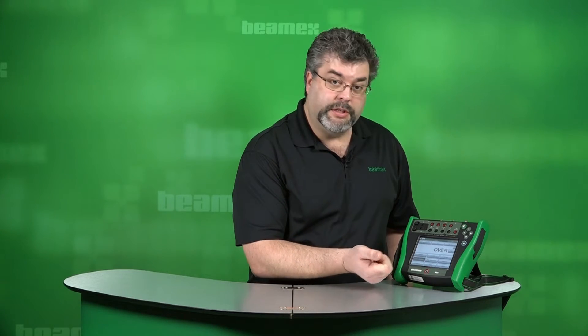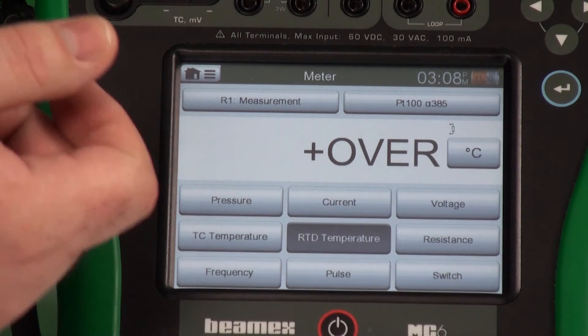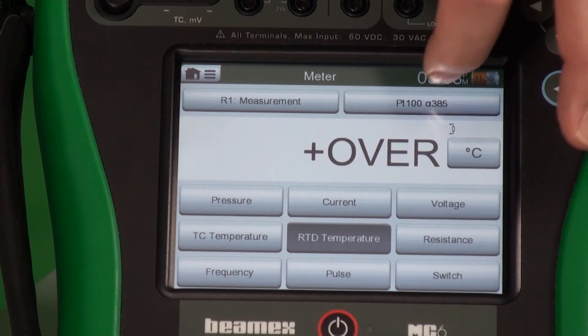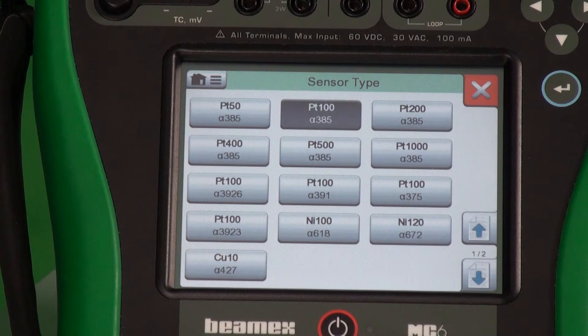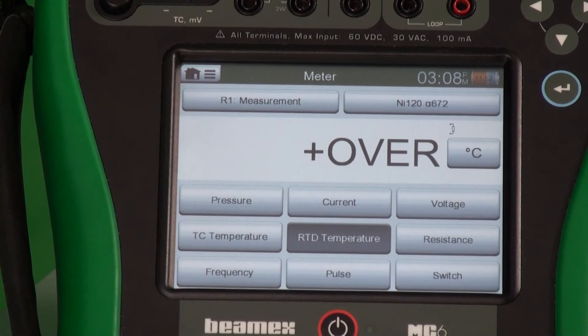Similar with RTD temperature — you pick your RTD type. Platinum 100 385 is the most common, but maybe you have a different model. Maybe you're running a Nickel 120 — you just pick that, and now you're measuring that RTD.